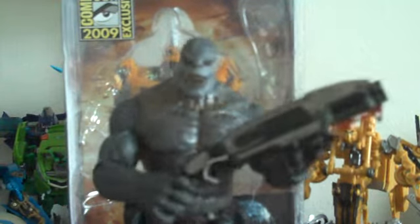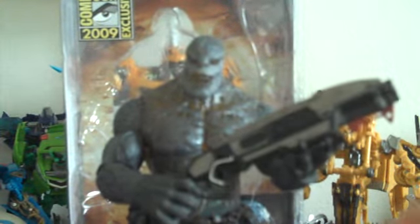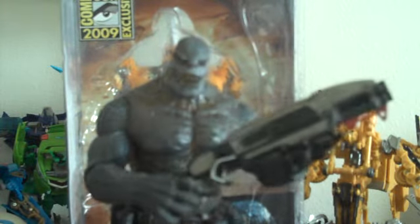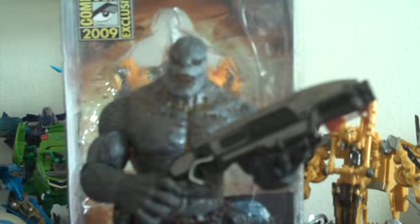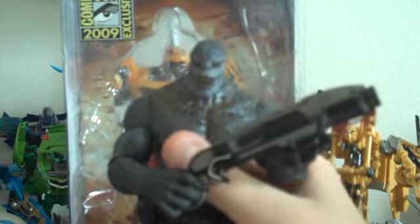Or you can get it at Big Bad Toy Store, which has it for $32.99 — I wouldn't pay that much for it because it's a little expensive, and that's not even with shipping. You can also get it on eBay for about the same price as Amazon, maybe 30 bucks with shipping, or maybe a little bit more. The most I'd pay is maybe 30 bucks, because he's not worth more than that. I would just get him off Amazon because they have the cheapest price right now.